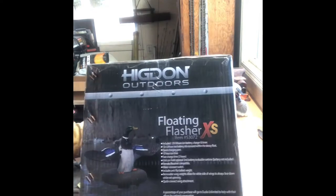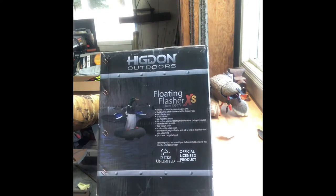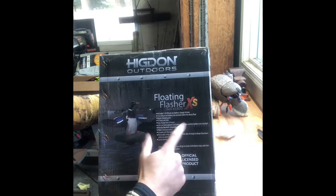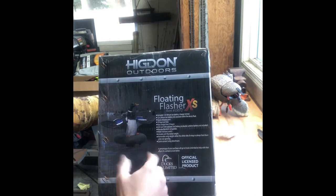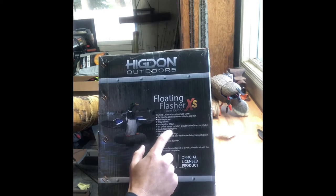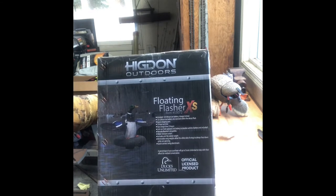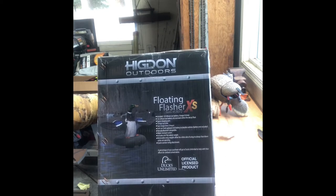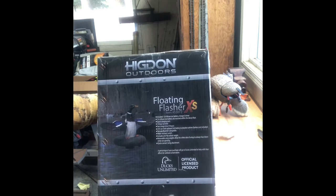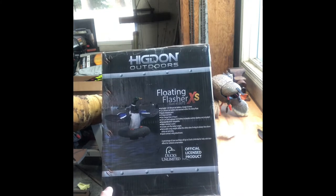That's the list of stuff included, including the 12-volt Lithium-Ion Battery. Quick Charging Port. 10-hour runtime. Fast charging time of 3 hours. The unit can hold an optional second battery to double the runtime — that's really sweet. When I went to order the second battery, they were back-ordered so I didn't get it. Remote Receiver Compatible. Water-Resistant Switch. Includes Anti-Flip Ballast Weight, which is really nice for when it's super windy or you've got rough water. Removable Wing Weights. Allow the white side of the wings to always face down while not spinning. Quick Connect Wing Attachment. It's an official product of Ducks Unlimited — a percentage of your purchase will go toward wetland conservation.